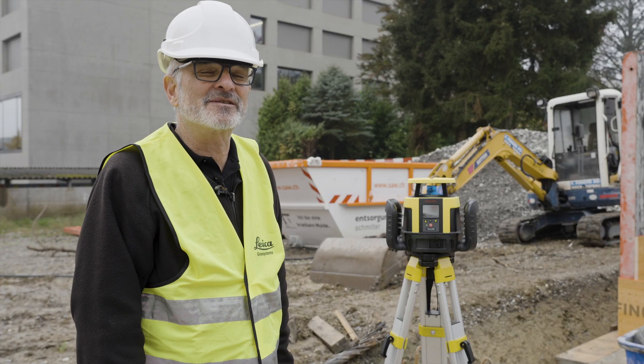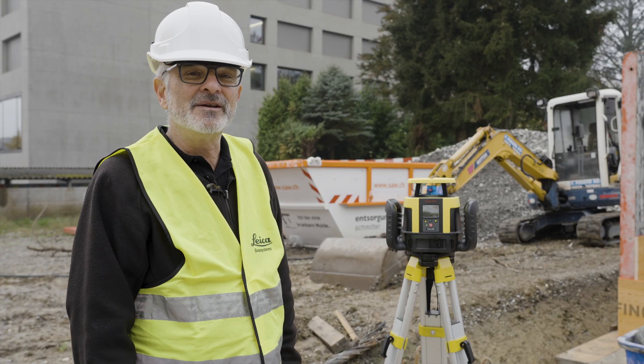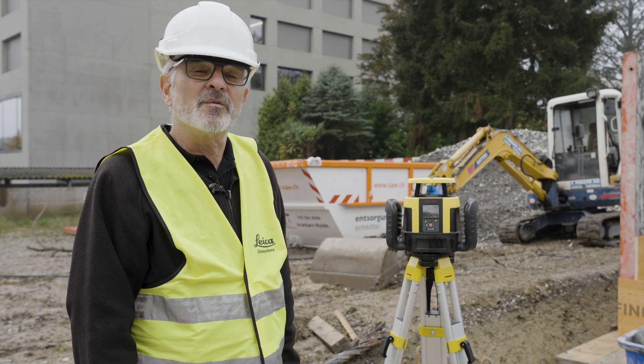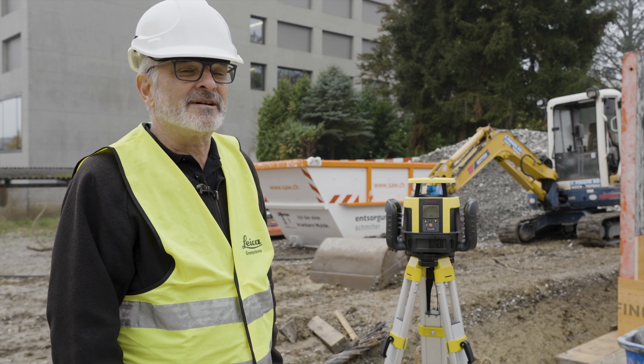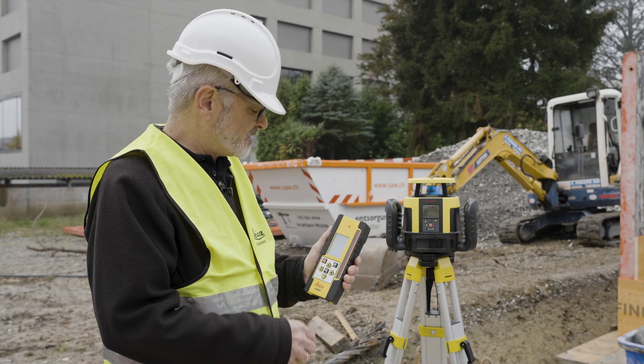Hi, this is Clint from Leica Geosystems. Today in a short video I want to show you how you can enter manual grade on the CLA-X250 with your combo remote. It's quite easy but it works a little bit differently than a dial-in grade. The units are already paired and I'm ready to do it.